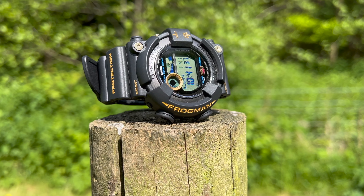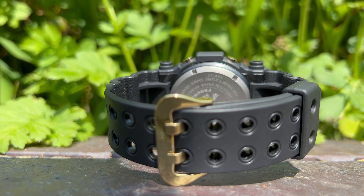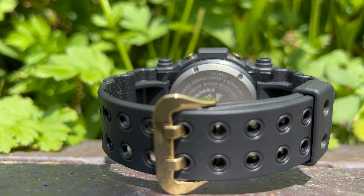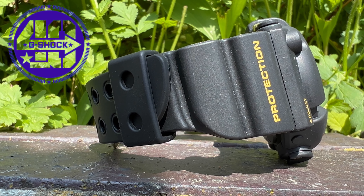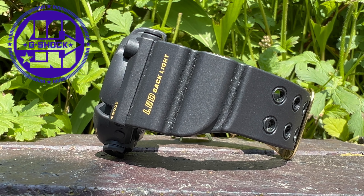By selecting a historically significant and highly popular model, Casio delivers an anniversary edition that captures the essence of Frogman's legacy while also celebrating the grand 40th anniversary of G-Shock itself. So it's got to be good, right? Let's take a closer look.